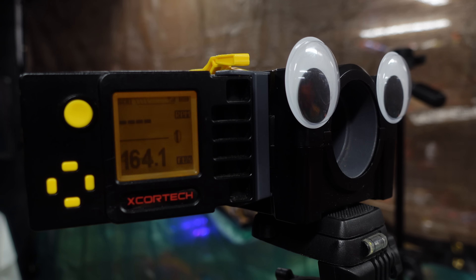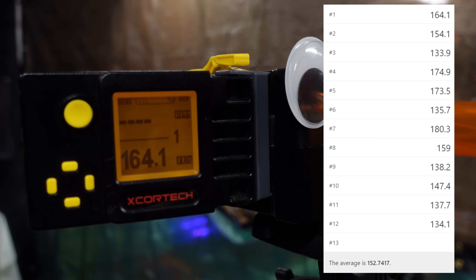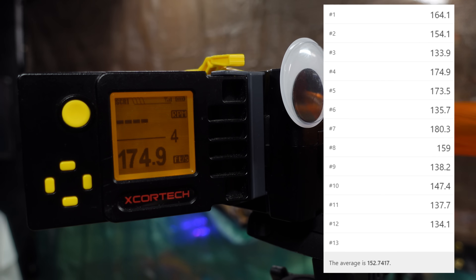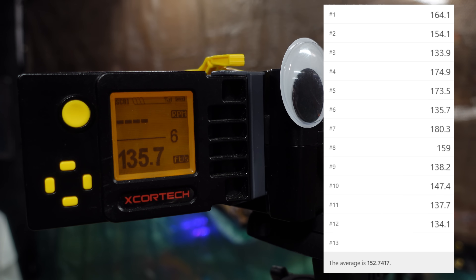Since it says it shoots over 150 feet, I'm guessing it'll hit around 150 feet per second — but distance is not velocity. Taking it to the chronograph: with the P-CAR attached, we hit a high of 180.3 feet per second, which is massive compared to stock Nerf. But we also had consistent shots dropping down into the 130s, bringing the average over 12 shots to about 152 feet per second — definitely not what this blaster should be doing.